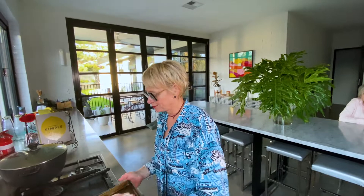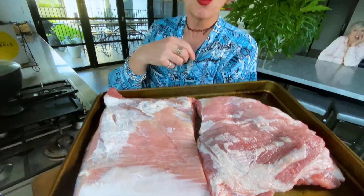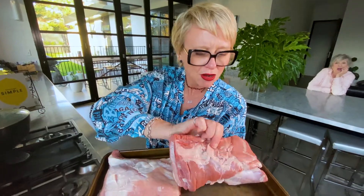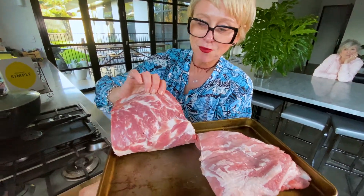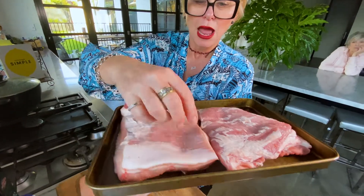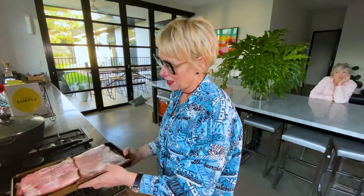I went to the butcher and I got two bits of pork belly, roughly around a kilo each. They cut the bones off and they took the rind off for me. Did I say that they could keep those things? No fucking way.